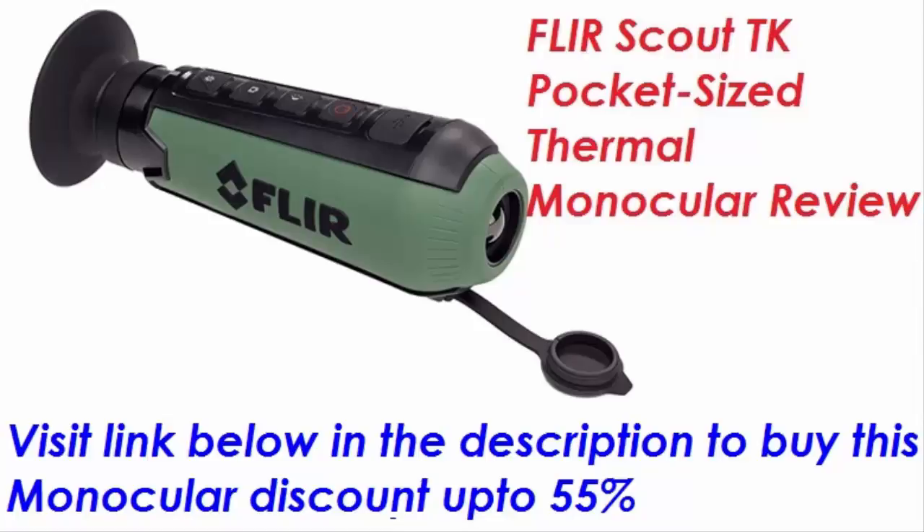As a long-time user of FLIR military systems, I was ecstatic when I saw the FLIR Scout TK was released. I accepted that the FLIR I use on a vessel to navigate on open water at 50 knots would not have the same frame rate as the new Scout TK due to federal regulations.